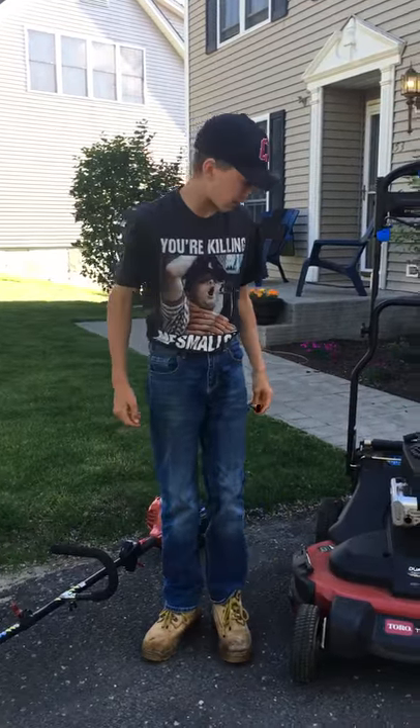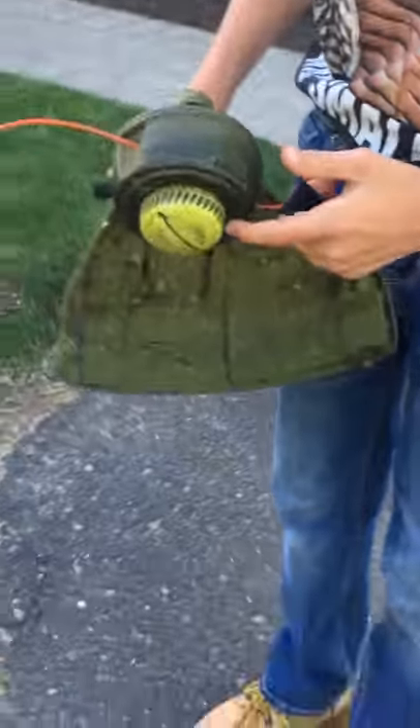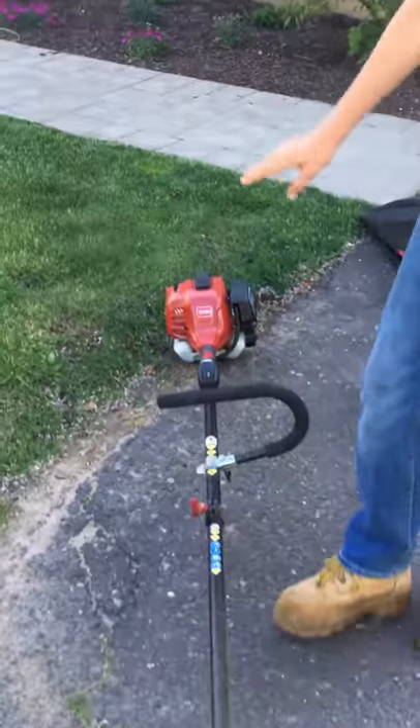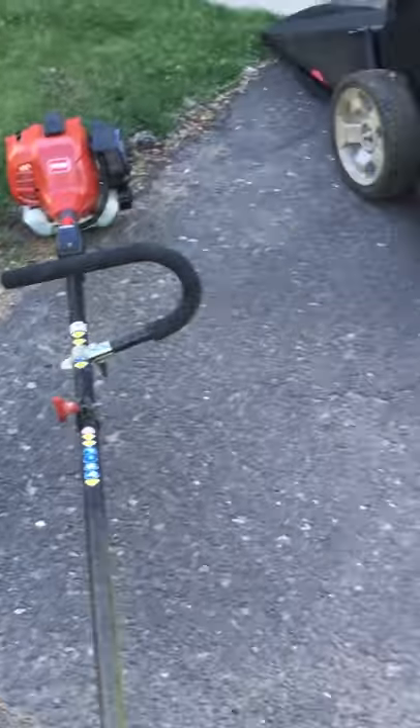Next, our weed whacker. We have the Toro commercial model on the weed whacker, and we have the Ryobi bump feed head. This weed whacker is also a combo system, which means you can attach other attachments to it.